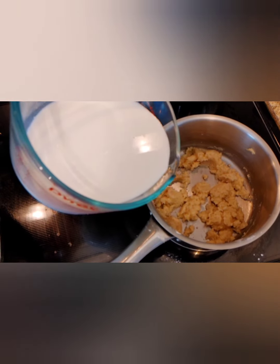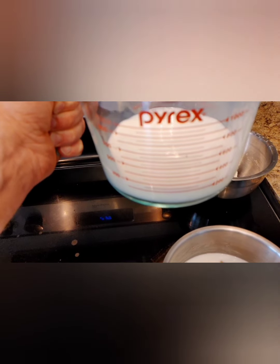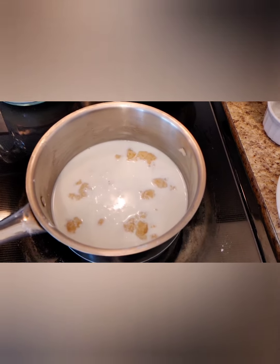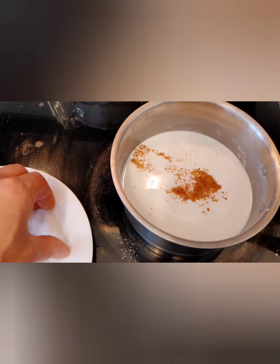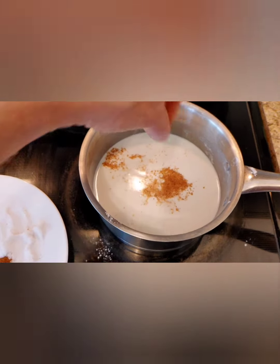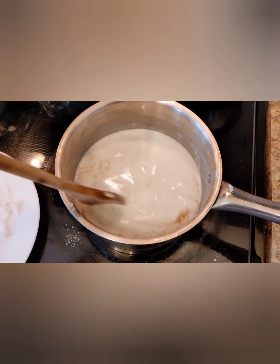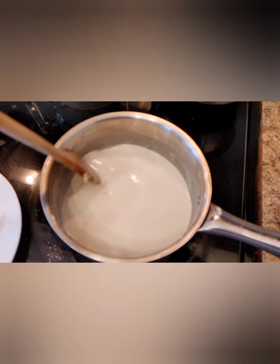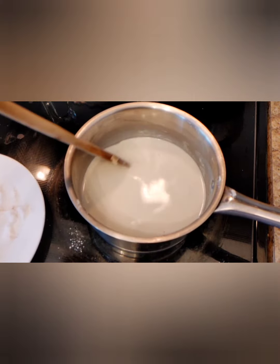When adding the milk, start with about half — roughly 250 milliliters — and incorporate it to see if you need more. Add in some nutmeg and a pinch or two of salt. Keep stirring over medium-low heat until the bechamel thickens up. You don't want it runny — you want it thick enough to easily apply to the lasagna sheets.